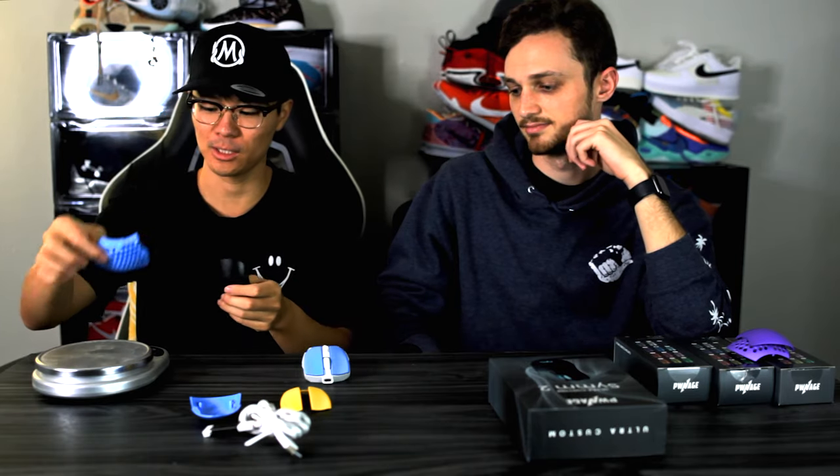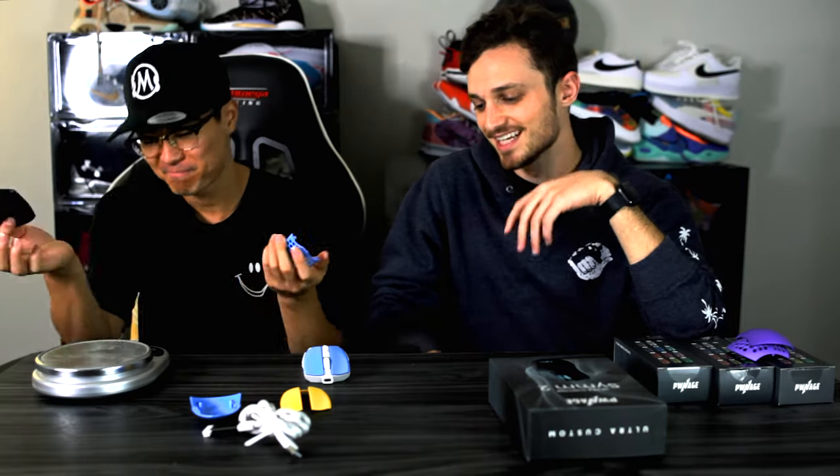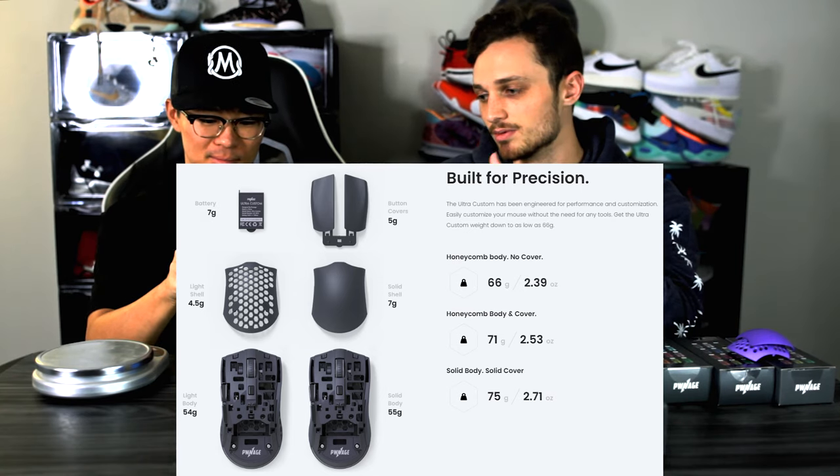As far as the weight goes, let's check the difference between the solid shell and the honeycomb shell. The honeycomb is about five grams, the solid is about seven grams — so roughly two grams difference. It will also vary based on whether you get honeycomb or solid sides. We prefer the solid sides; the honeycomb sides feel like a cheese grater on your thumb.